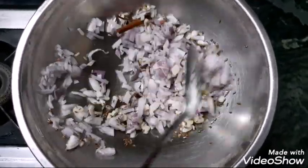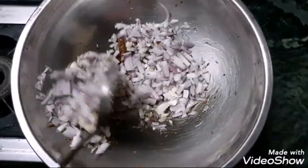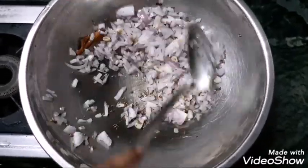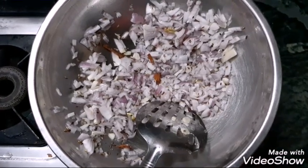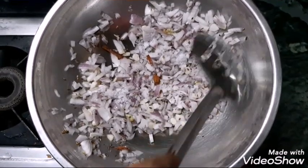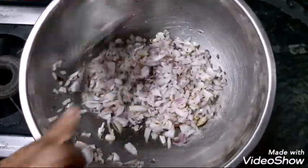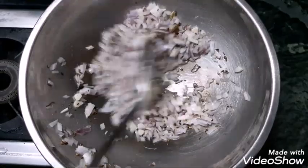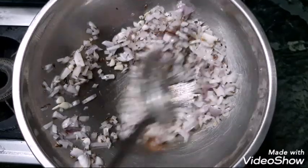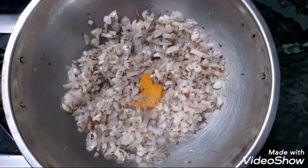Add the finely chopped onions and cut the onions. Caramelize them until the onions are very soft. Add a little salt while cooking.